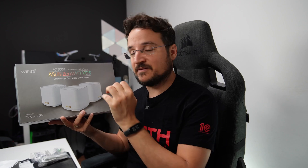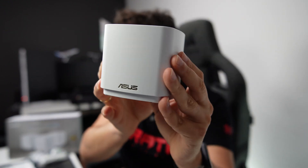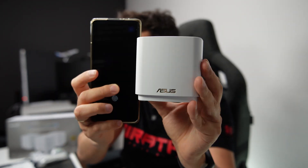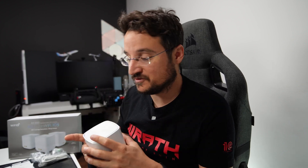The big thing about the ZenWiFi XD5 is this — that's the unit itself. As you can see, it's so small. I'm going to compare it to my mobile phone so you can see just how small it is. You can basically hide these units anywhere in your house. From a marketing standpoint, this means Wi-Fi everywhere with a huge range and speed boost with the XD5 version.